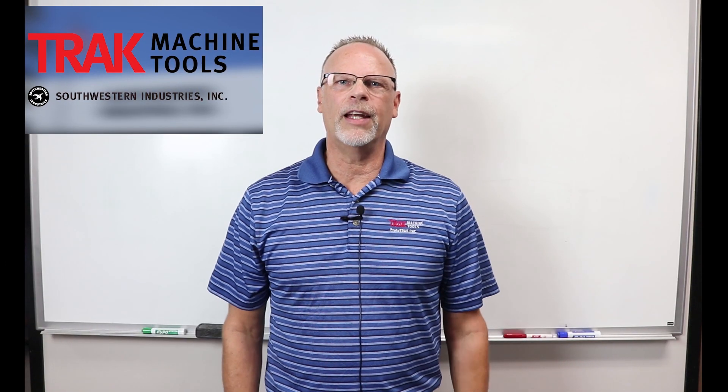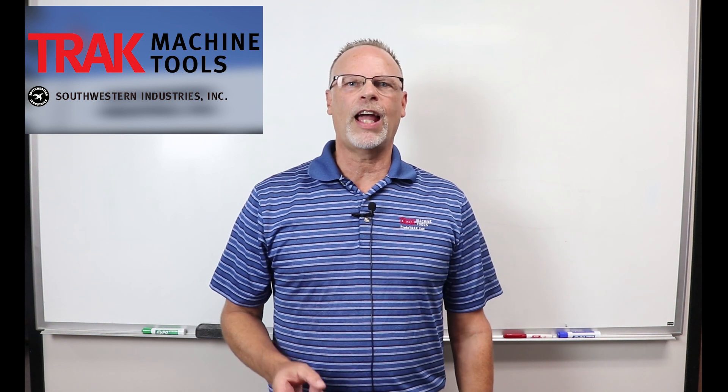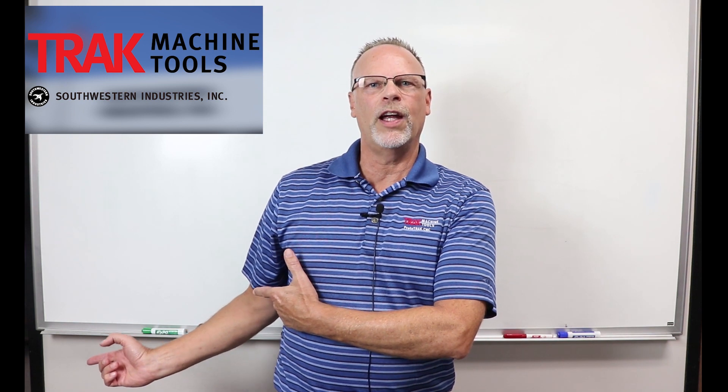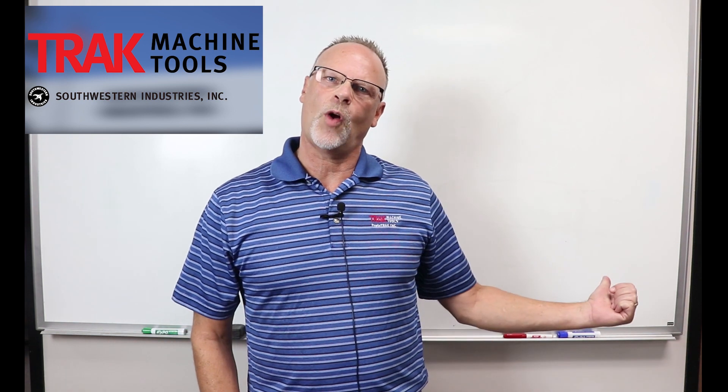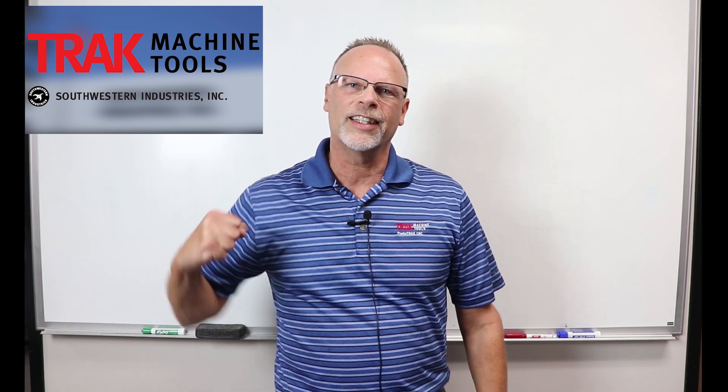Hey everybody, it's Tracking Pat and if you enjoyed this last video, don't forget to smash the like button, leave a comment, follow along with us. If you want to see the next video, just check this one out over here. And don't forget to subscribe so you can learn more about us. I'm Tracking Pat — don't forget to keep on tracking.